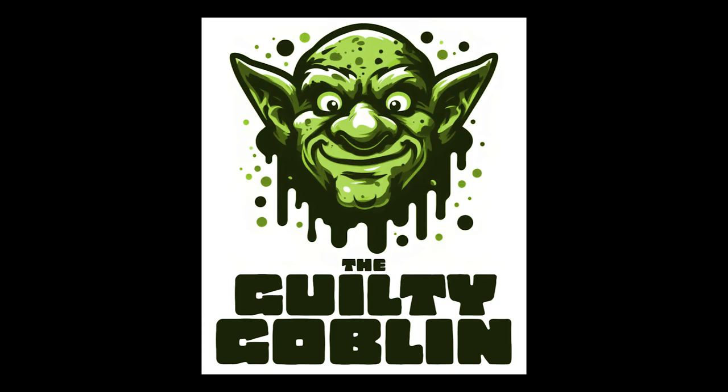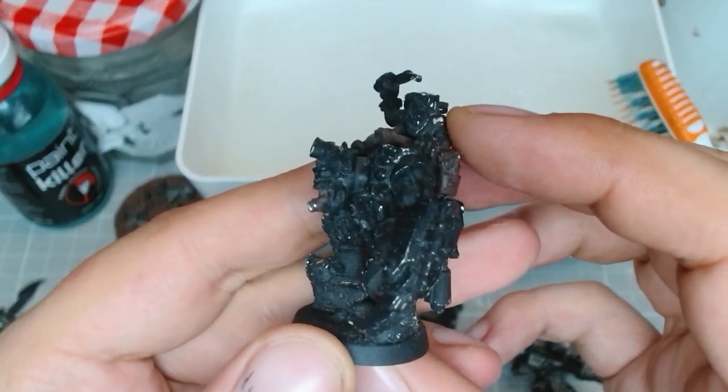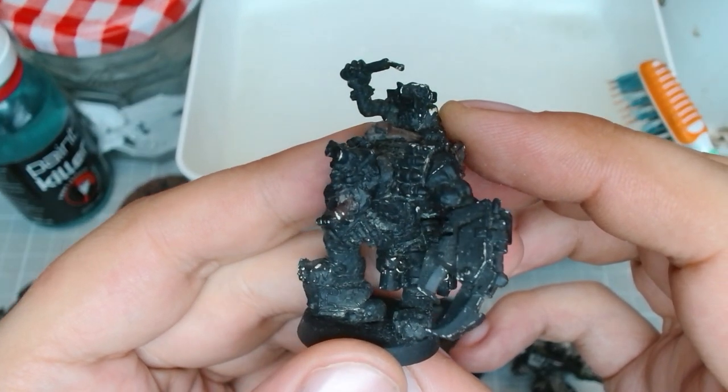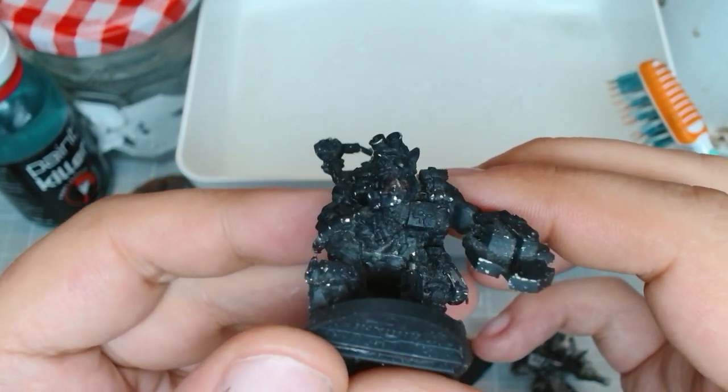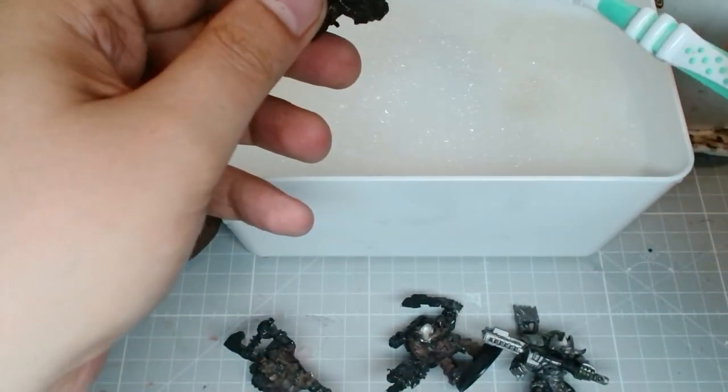Goblin noises! Welcome to the Guilty Goblin, I'm a goblin, and today we're gonna be fixing up my favorite orc sculpt ever — the Commando Knob from way back in 2005.